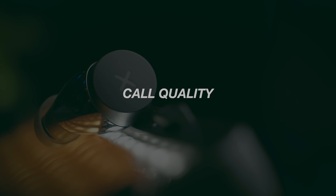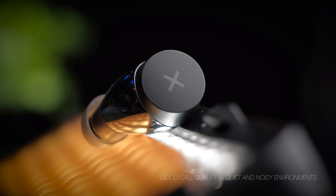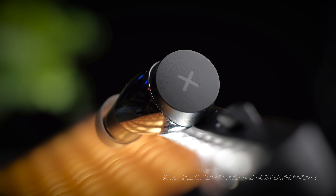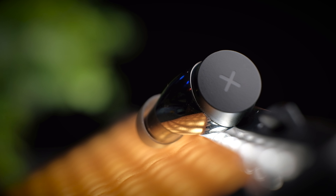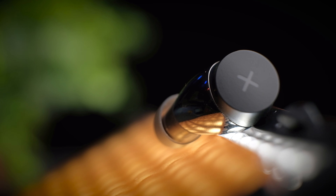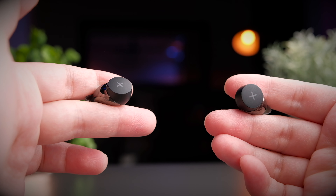In terms of call quality, the SongX performs really well in both quiet and noisy environments. From my test, it did well suppressing ambient sound and letting your voice through nice and clear — one of the better earbuds for calls that I've tested. Let's take a listen to the call quality test.